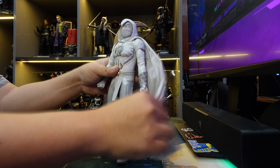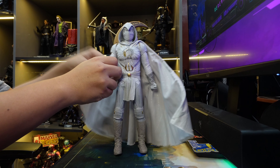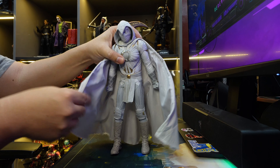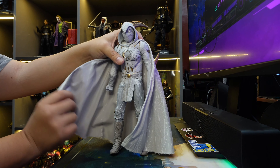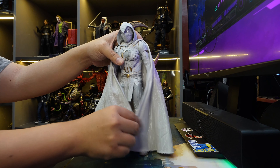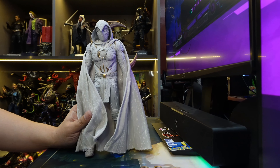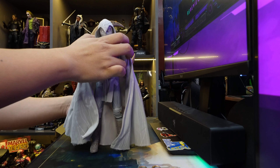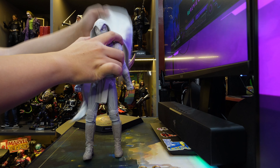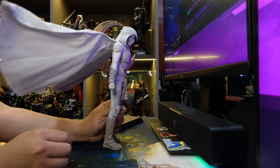The best part about this — what made people talk about it — is the cape. The cape has wires and it just moves and poses very well with the figure. Like, if they can make Batman capes like this, that's all they need to know. They just need to figure out how to make capes like this. Freaking poseable, man.